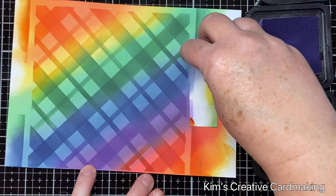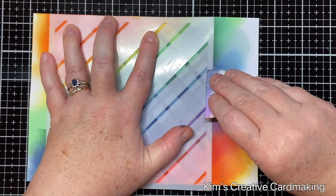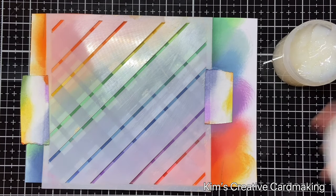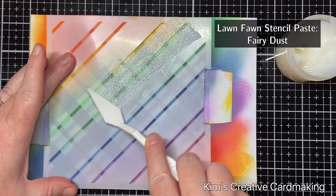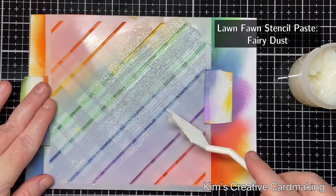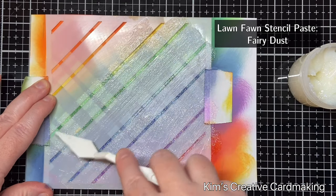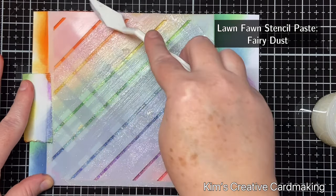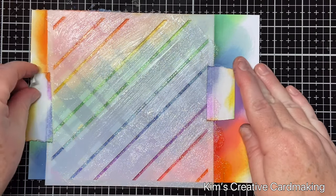I'm applying the second of the plaid stencils — using the top and sides of the paper to help line it up — and using a post-it note to keep it secure. I'm going to use some stencil paste, the fairy dust stencil paste from Lawn Fawn, and apply it through the stencil. It's easiest to apply it in the direction of the lines so it doesn't get underneath the stencil. I thought the card needed a bit of sparkle, and the stencil paste works perfectly with the rainbow colors. I'll remove the stencil and wash it with hot water.